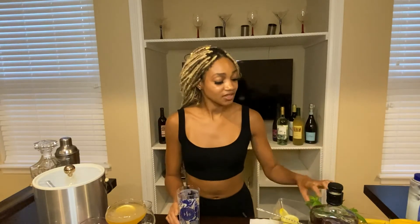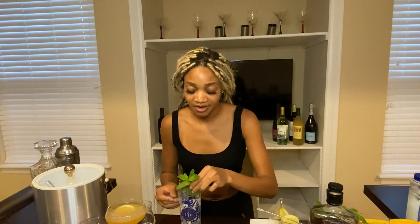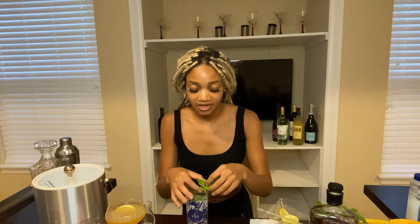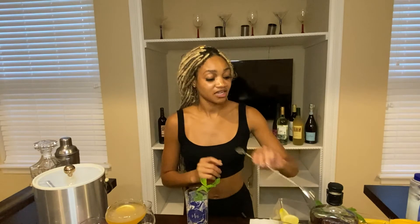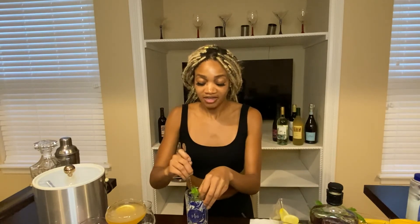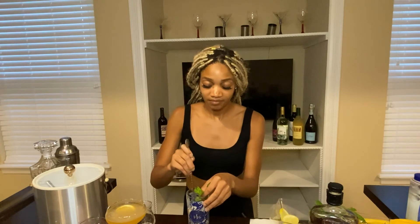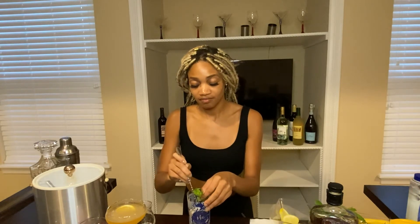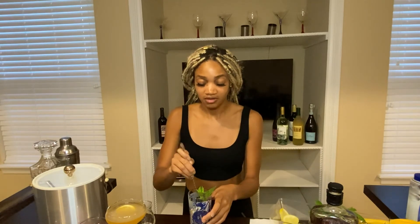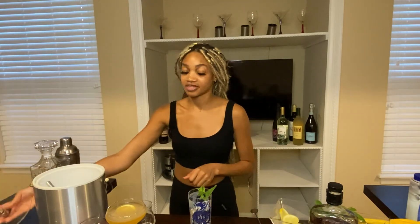So, mint julep. To start, grab your fresh mint and get the longest piece so you can put it right in the bottom. Then get your muddler and push the mint down in there, break it up a little bit so that way you get all the flavor. Then add some ice directly to the glass.